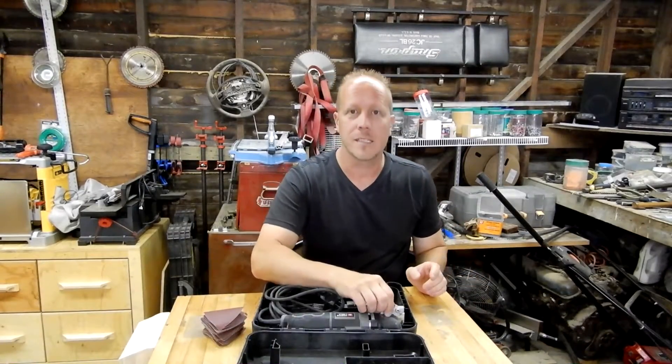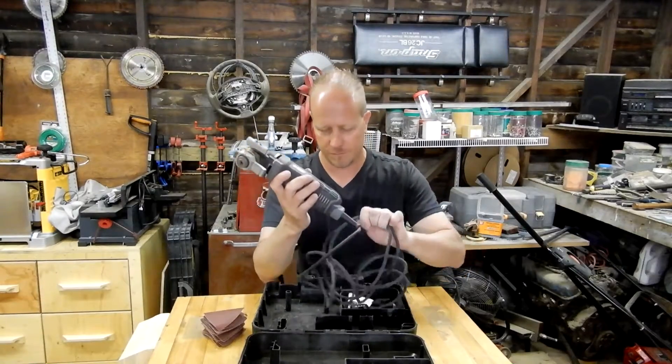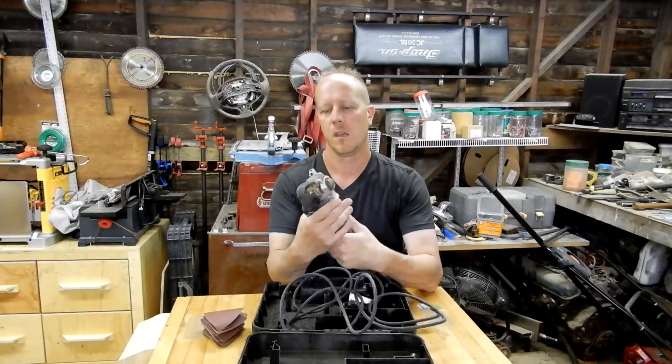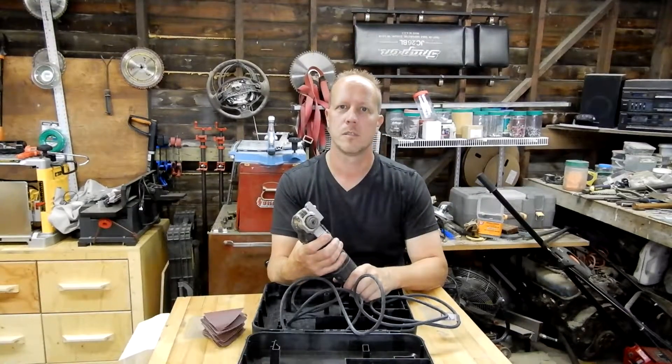We are looking at an oscillating saw. This is the PCE605 Type 2, and I bought this three years ago.